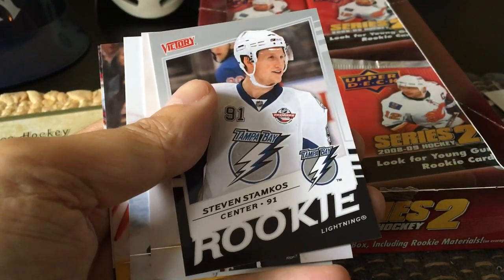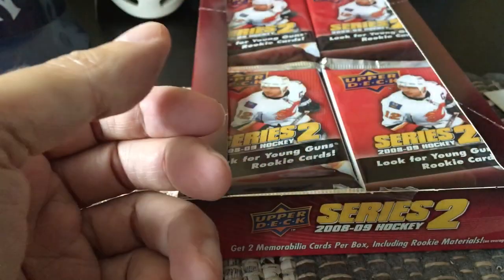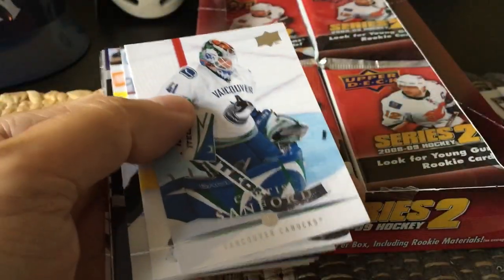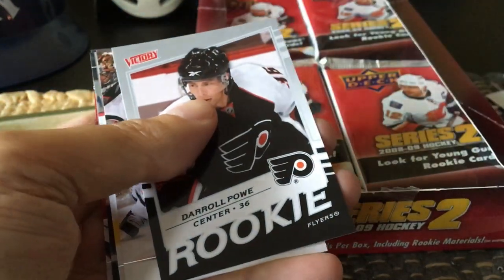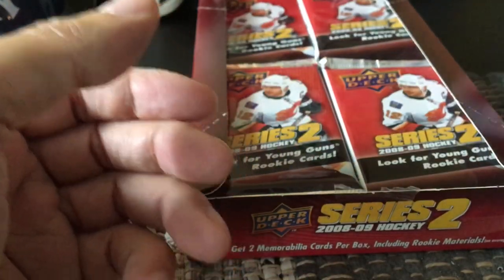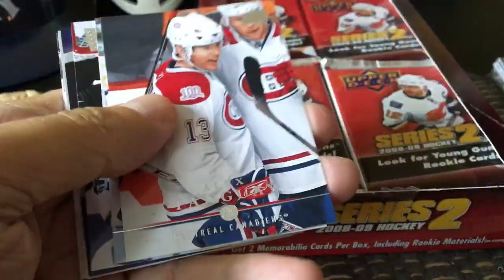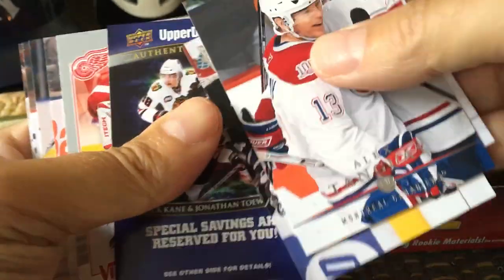We got the Stamkos! We got the Stamkos Victory rookie! That's what's so cool about it - you get your Victory updates and updated checklists, so you can get your low-end, easy-to-hit Stamkos. It is sort of perfect. We're looking for Doughtys and Stamkoses, etc. Here's another rookie and it's Daryl Powe. It's a Mark Recchi. I don't believe we've hit Young Guns yet. We'll see what the Young Guns design looks like - they should have an old-school design. We've seen the Doughty one and the Stamkos with the blue or purple, whatever. Alex Tanguay, another one of these.